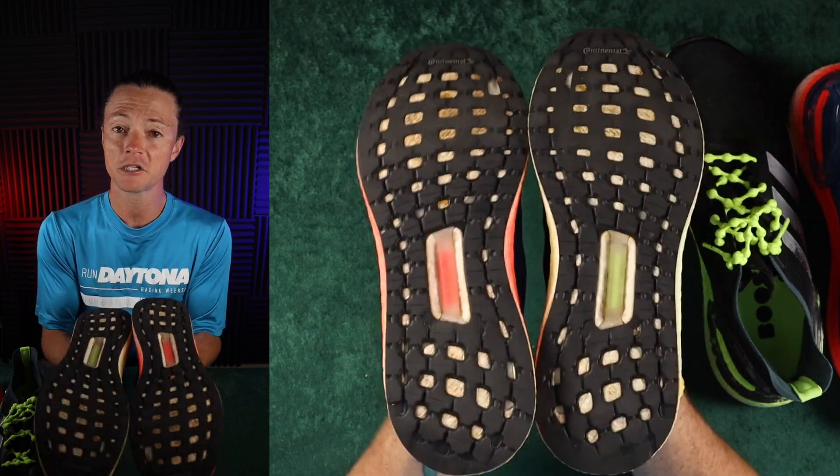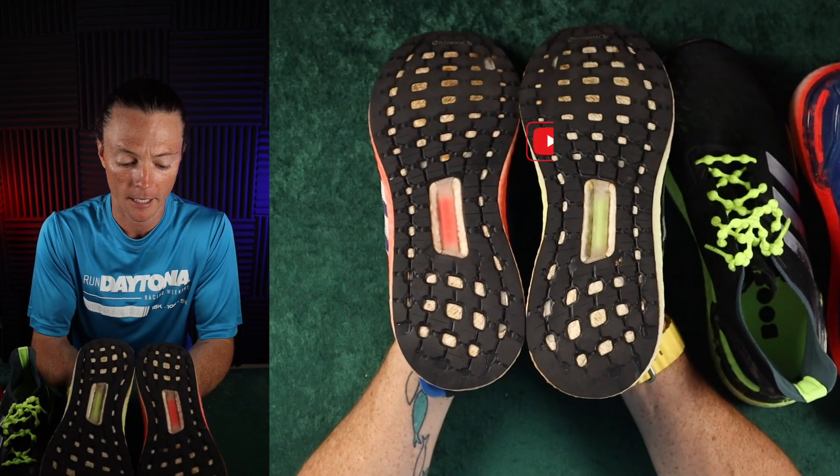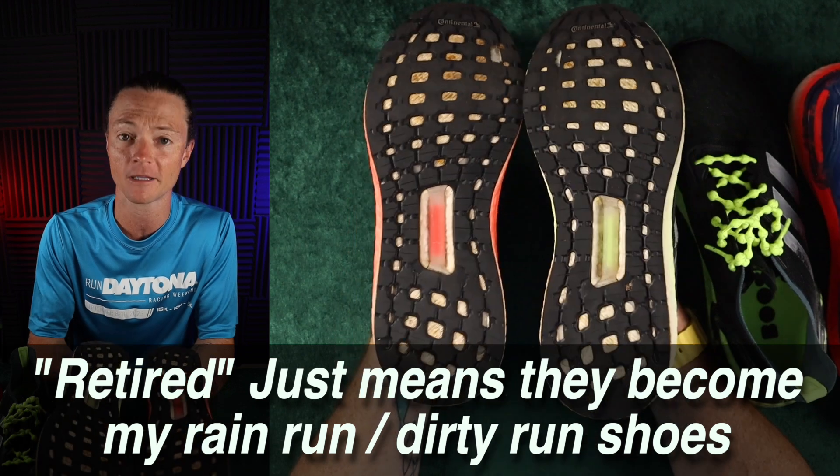This is just meant to help people think through how many miles you can put on your shoes. I put around a thousand miles on my shoes before I retire them, and I've found that works really well for me.